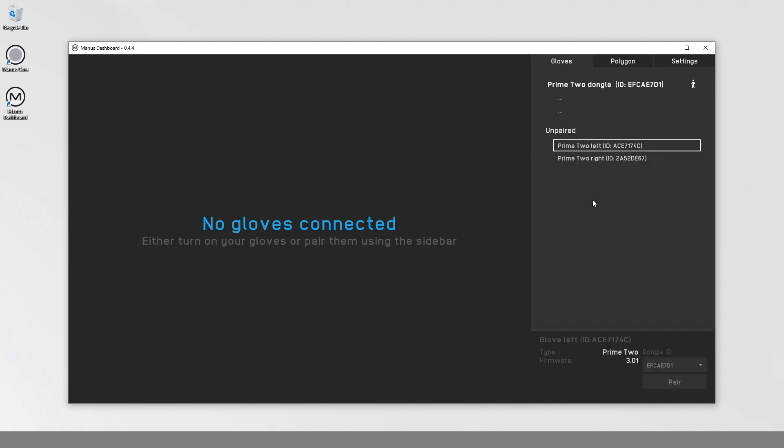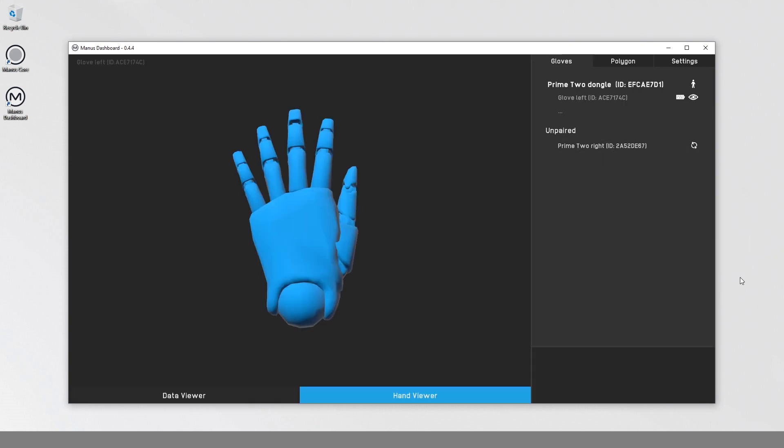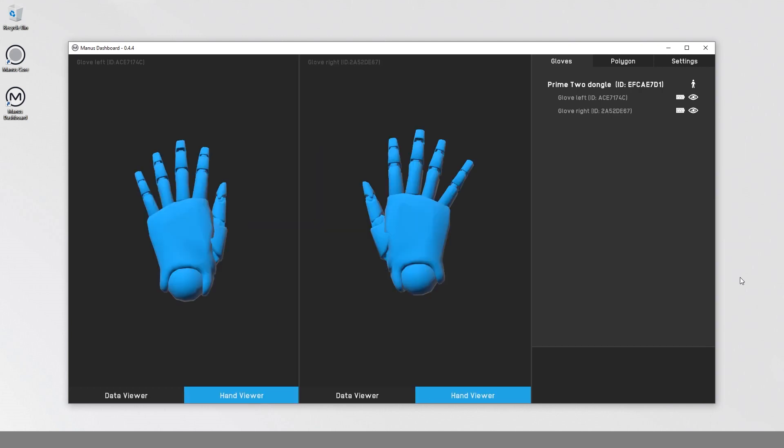Select the unpaired glove in the Manus Dashboard device list and click Pair. The activity LED will turn cyan when connected to the Manus dongle.